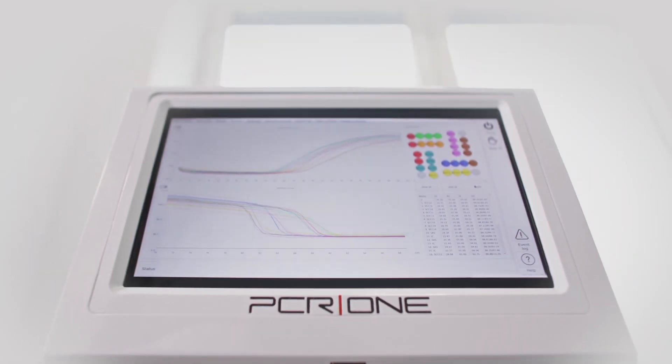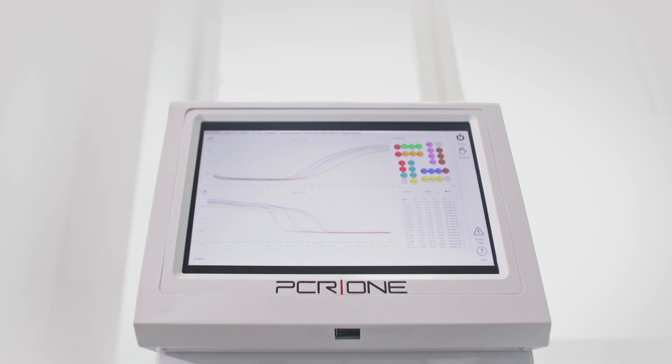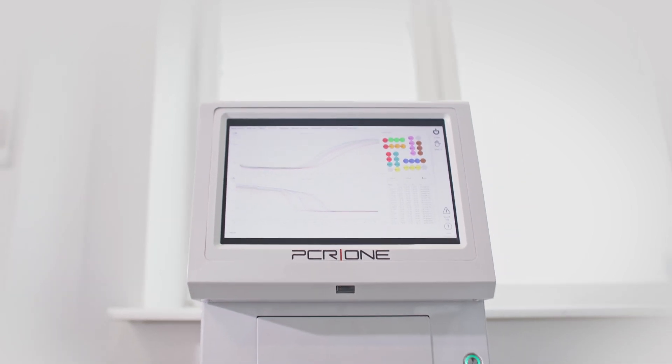Before you perform the test, make sure that the PCR1 analyzer is turned on and ready to accept samples.